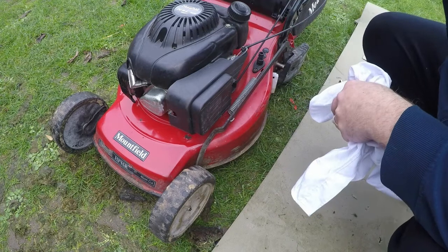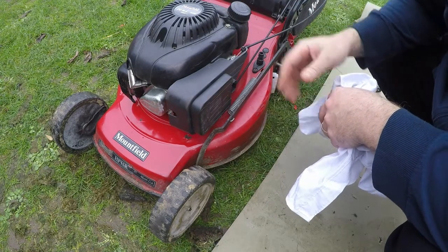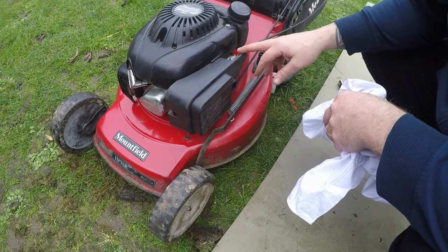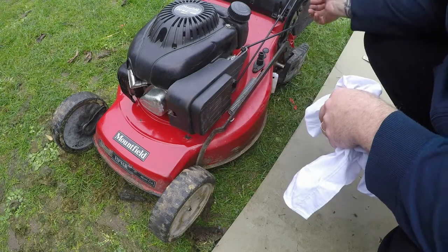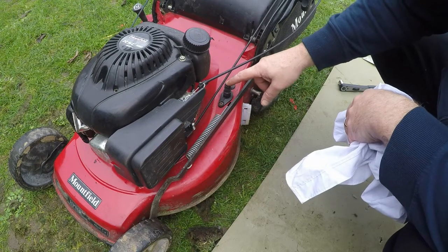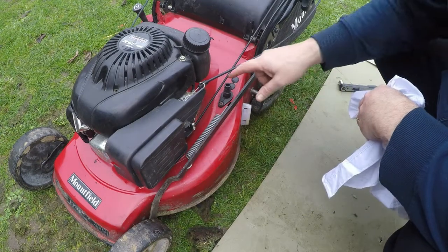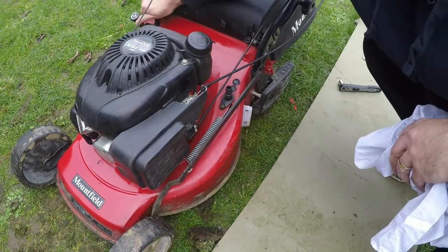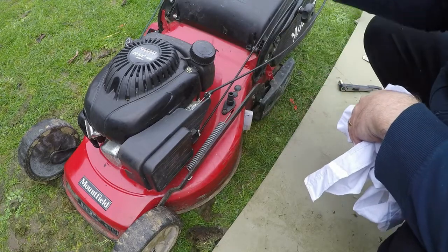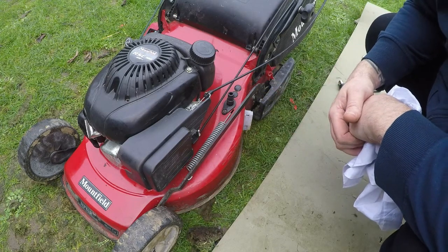So the pull coil is in fantastic condition — that doesn't need any work at all. The cables are all good, they all work. The engine stops as it should and the throttle works as it should. Additionally, there is also a hose tap connection here. So what you can do is every single time after you finish cutting your grass, you can attach your hose. It's important to drop the lawnmower down to its lowest setting to cause a vacuum, run your lawnmower and put your hose pipe on it. Give it two or three minutes and that should keep the bottom of your deck nice and clean.